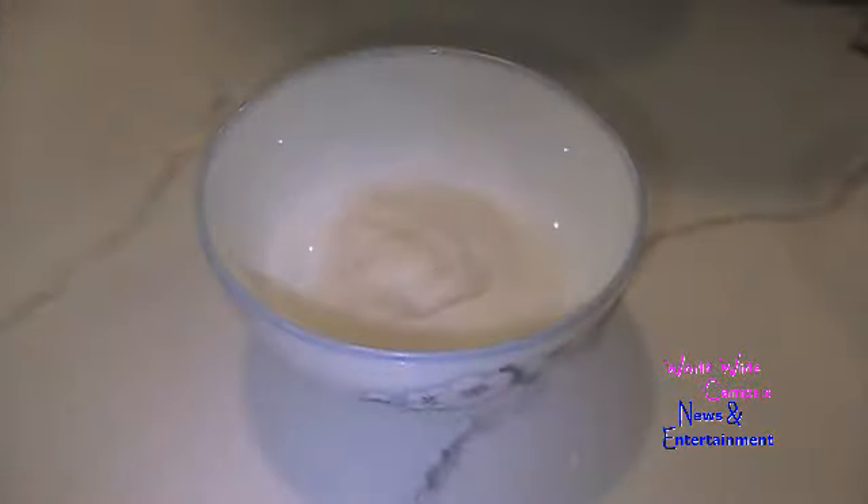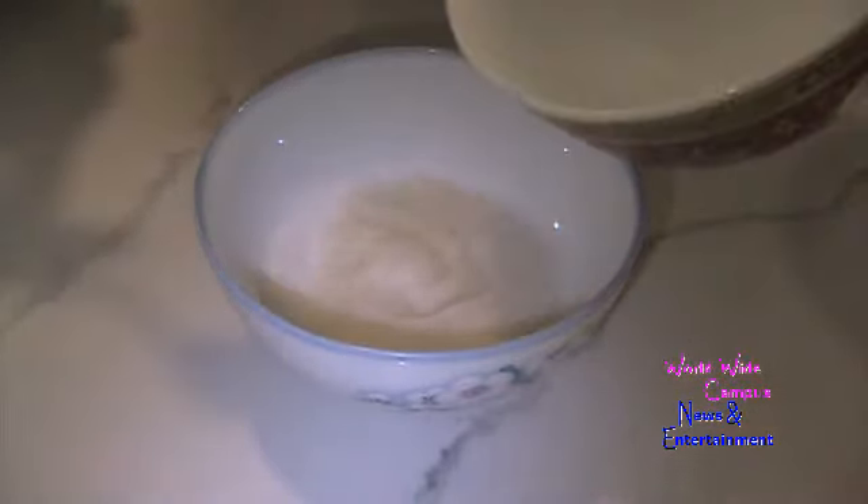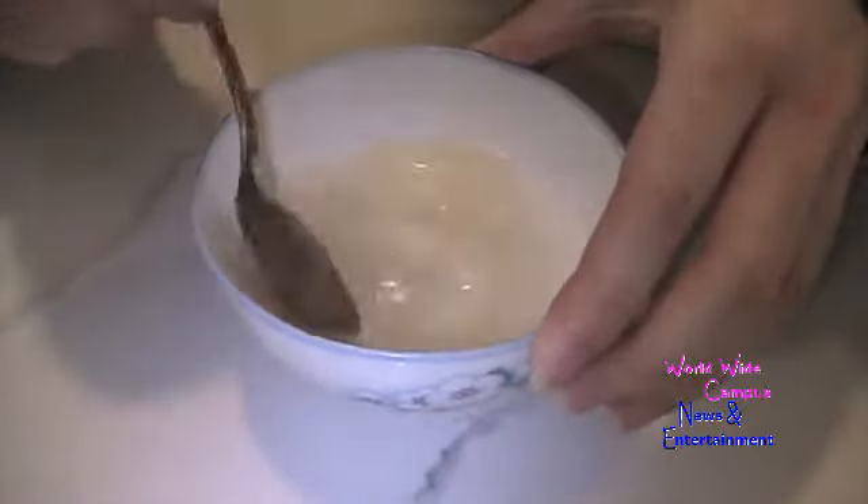The gelatin has just set after two to three minutes. We're going to pour an additional quarter cup of boiling water to melt and dissolve that gelatin.